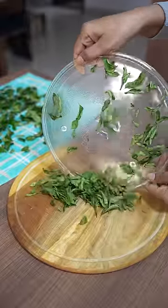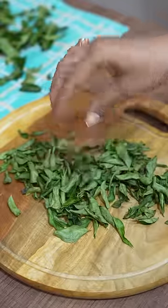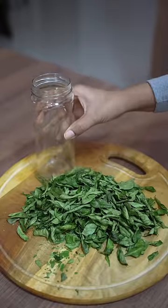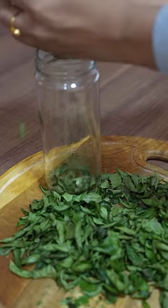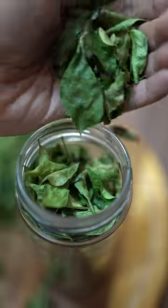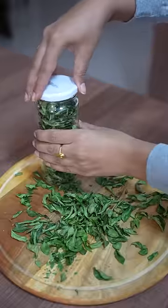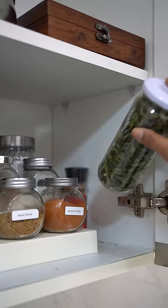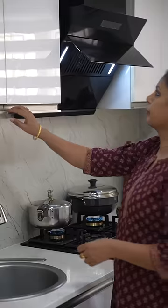It becomes something like this when it dries. Now put them in an airtight container and store. Its shelf life is increased for up to three months. Its flavor will be exactly like fresh leaves and you can add them in your daily meals in the normal way or for tempering.